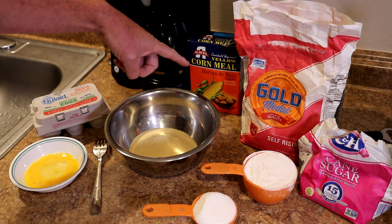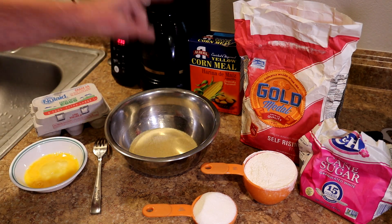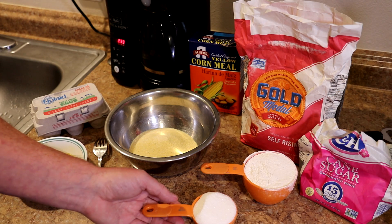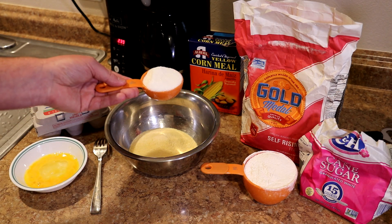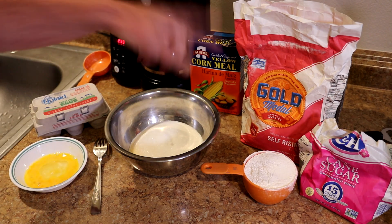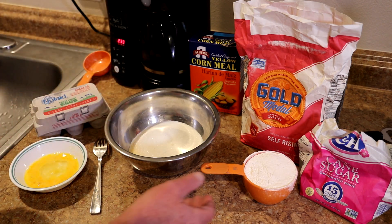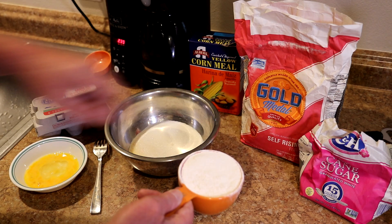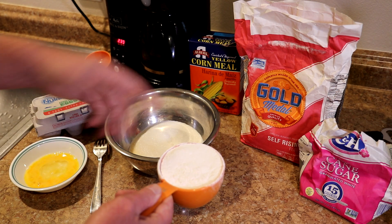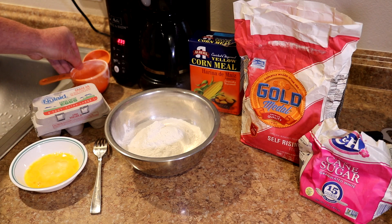I usually just follow the recipe that's on the cornmeal box, but I've made a few changes over the years. It calls for one cup of cornmeal, already in there, and one-quarter cup of sugar, but I like to add one-third cup — I like a little bit sweeter cornbread. Also, it says to use all-purpose flour, but you have to add salt and baking powder to it. I'm using self-rising flour, so I don't have to add the salt and baking powder. So one cup of self-rising flour goes in there.